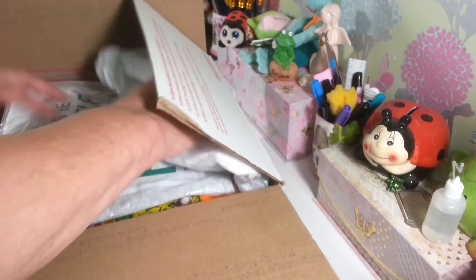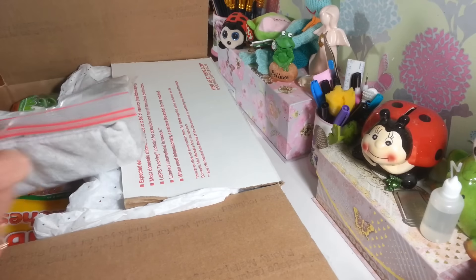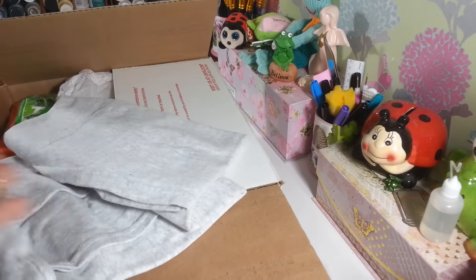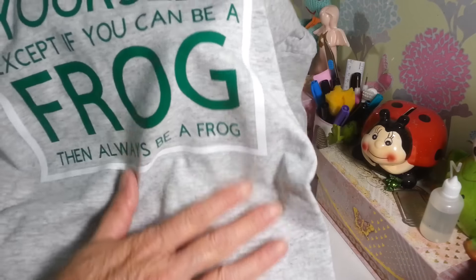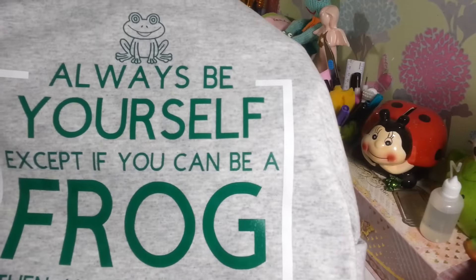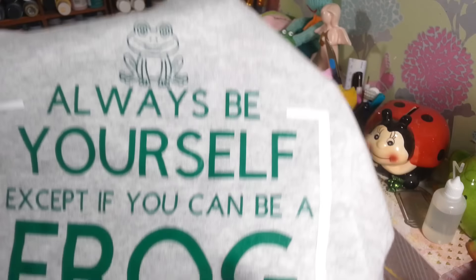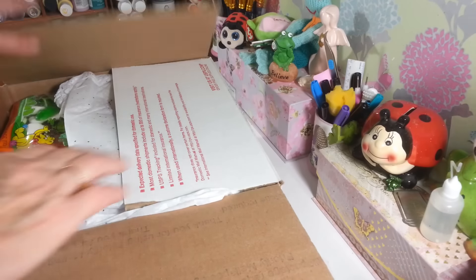Let's dig into the box. Oh my goodness — she sent me a t-shirt! Look at that — it says 'Always be yourself, except if you can be a frog, then always be a frog.' Did she make this? That is so so cute. She printed that out on a t-shirt for me. I love it! Thank you so much, that's so sweet and so funny. I will definitely wear that.